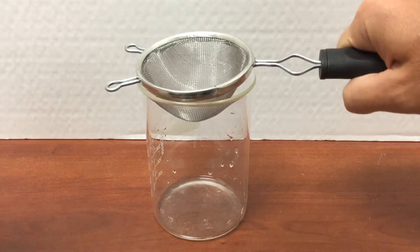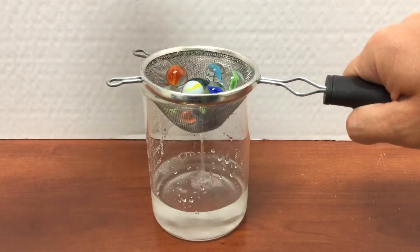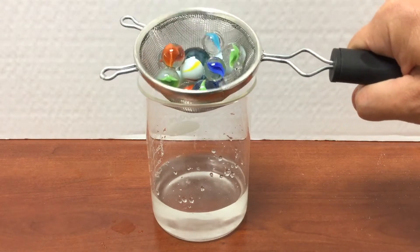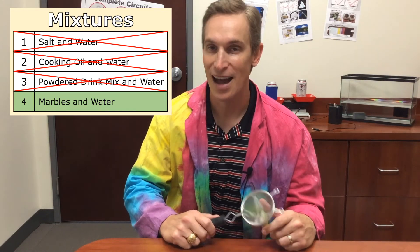The strainer was only able to separate the marbles from the water. That's because strainers only separate out insoluble solids that are big enough to be caught in the wire mesh. So our strainer was only able to separate one of these mixtures. Keep up the great work and I'll see you next time.